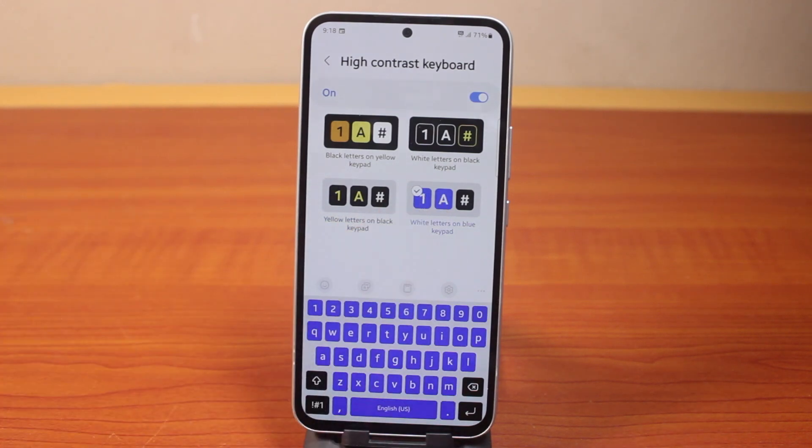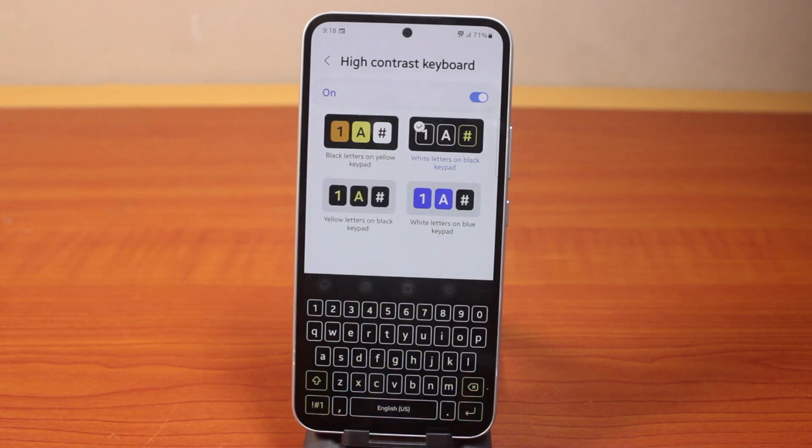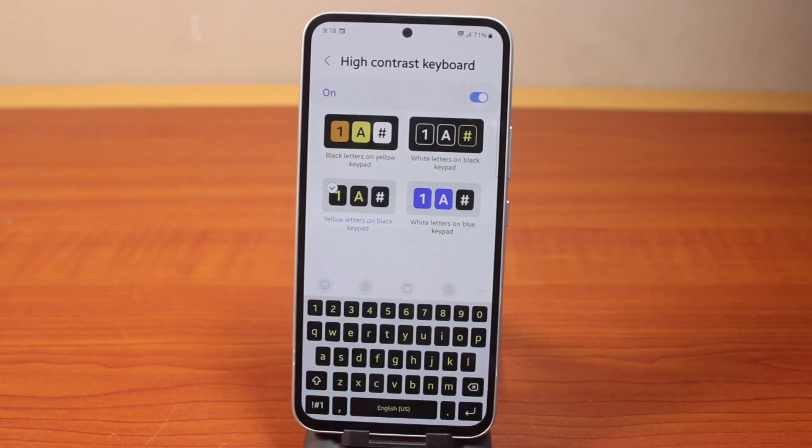So this is how you can easily change the background color on your Samsung phone keyboard. If this is helpful and informative, please don't forget to like and subscribe.